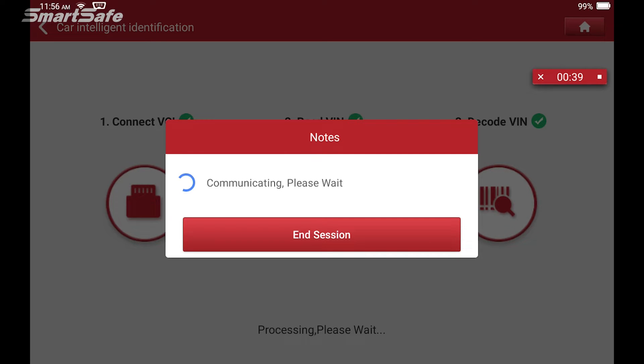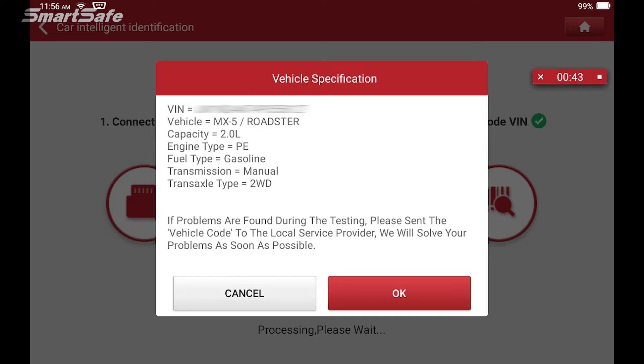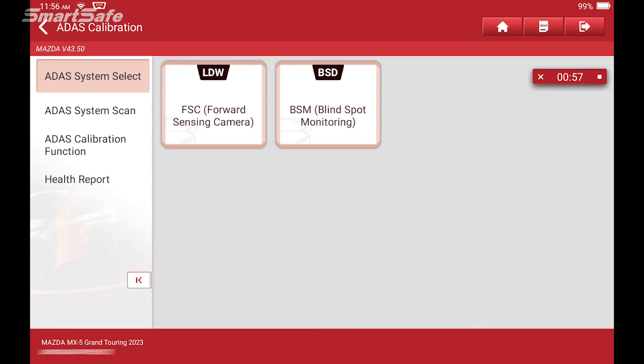The tablet is doing some communicating with the vehicle and we get a little report here indicating which vehicle we're working with — VIN, vehicle model, capacities, and so on. We'll hit OK.